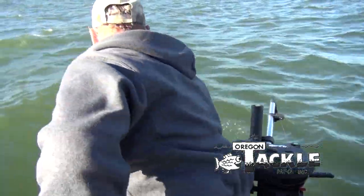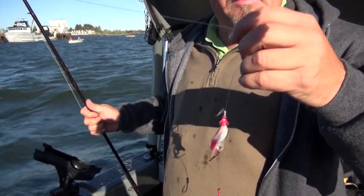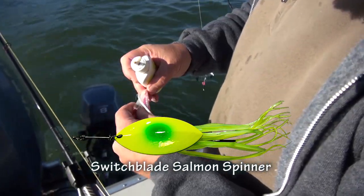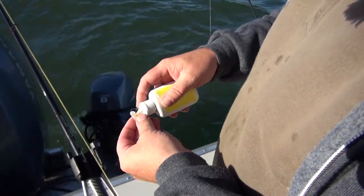Chinook and Coho on the menu? Then put Oregon Tackle to work. Try the Salmon Sniper spinners with built-in scent chambers, available in a two-hook mooching rig or with treble hooks. Or go with the deadly switchblade spinner. These fish great behind the Oregon Tackle School of Fish.